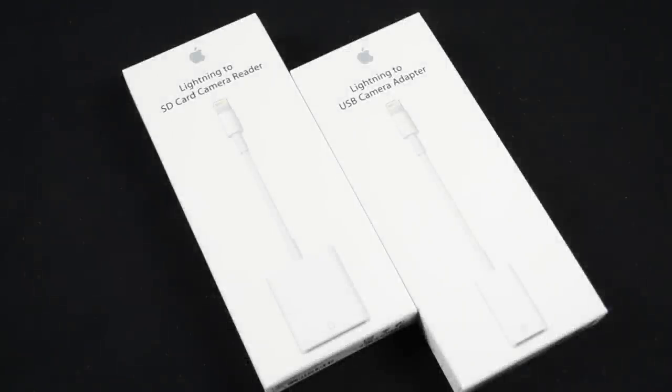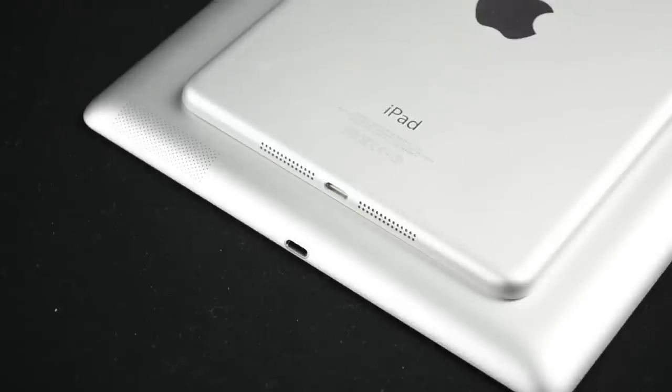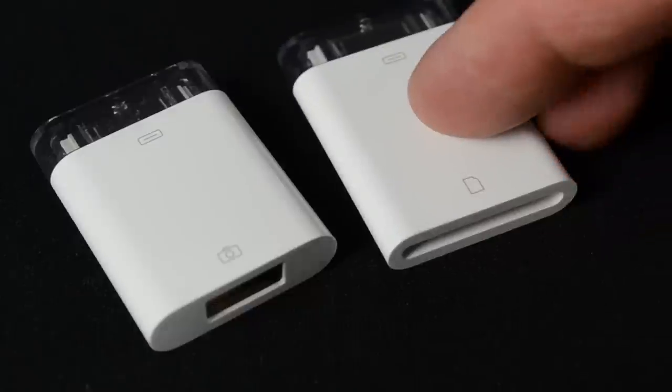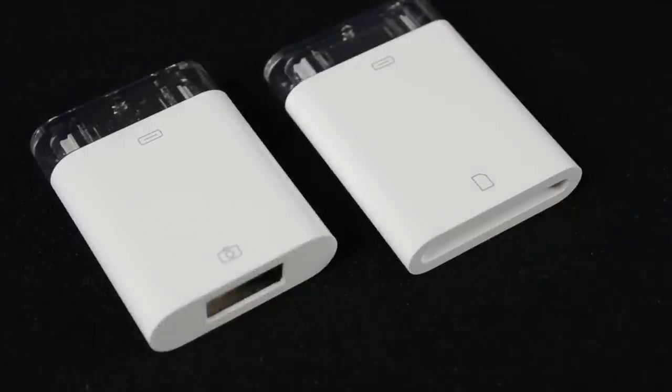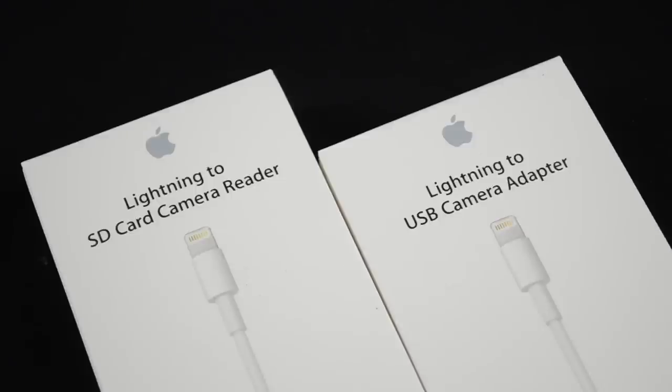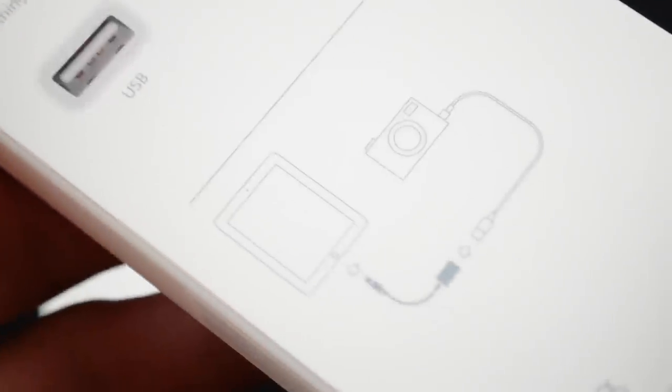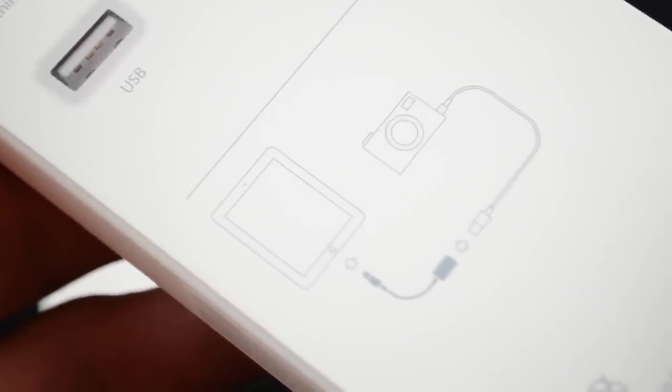What's up guys, Mike here, the Detroit Borg, with a look at the Lightning to USB and Lightning to SD camera adapters for the new iPad mini and the iPad fourth generation. If you're familiar with the 30-pin camera connection kit from the last generation iPads, the concept here is the same, just modified for the Lightning connectors. The primary function of these adapters is to allow users to transfer photos and videos from their cameras to their iPad, but that's not the only thing they can do, and I'll cover more of that in this video.